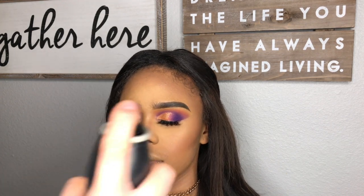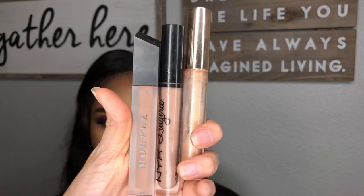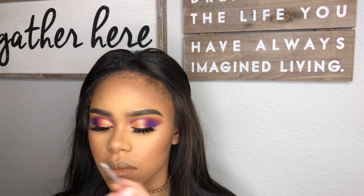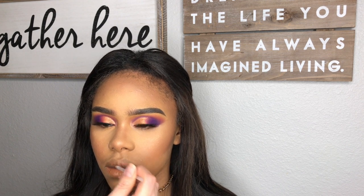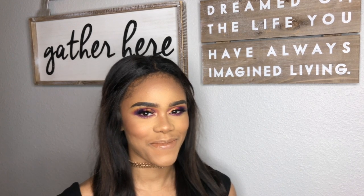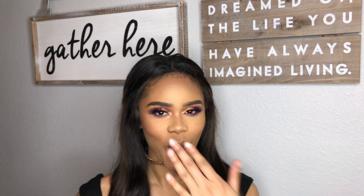Setting her face with Morphe setting spray. For her lips, I mixed Morphe True Story, NYX Lingerie in the shade Corset, and the gloss was Neat Freak by Makeup Shayla. I also lined her with a brown lipstick. And this is the final look — thank you for watching, see you next time!